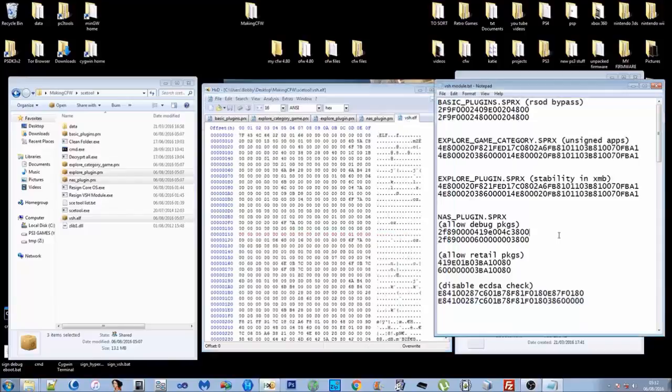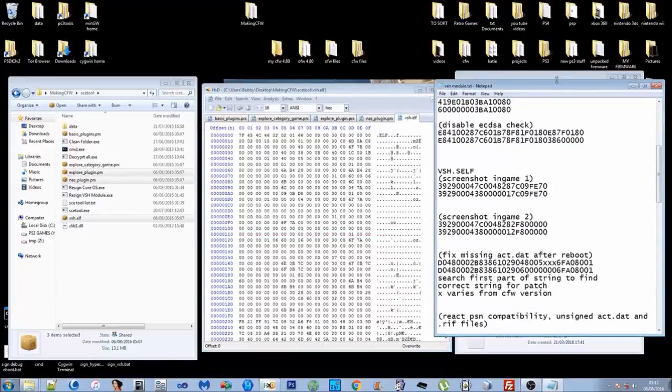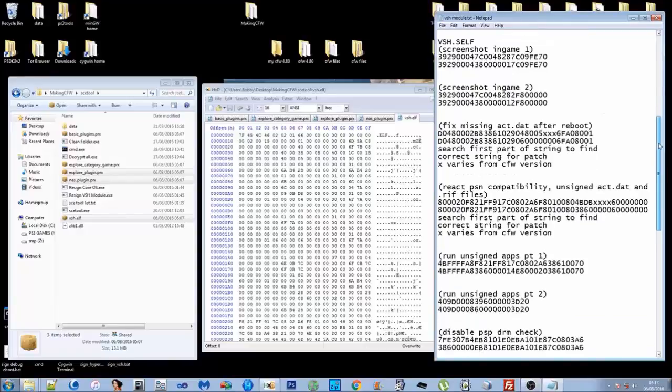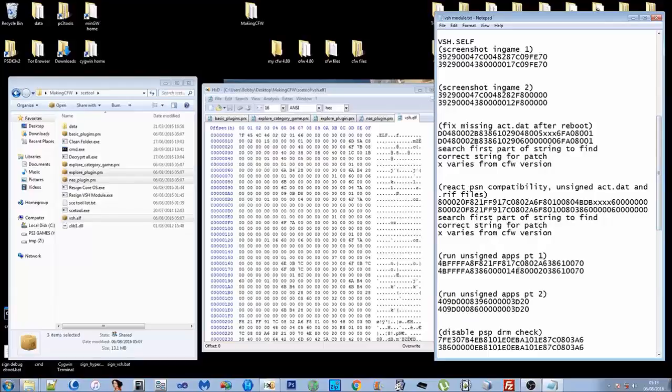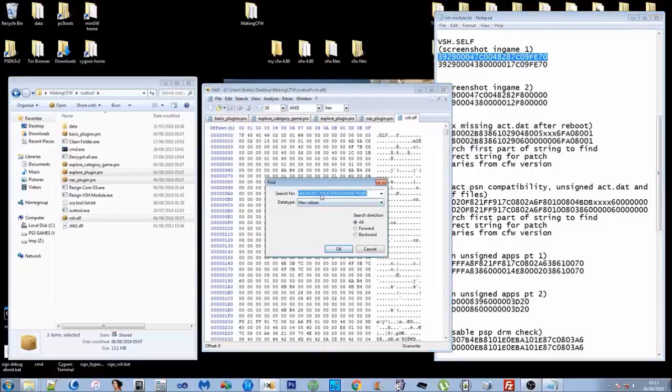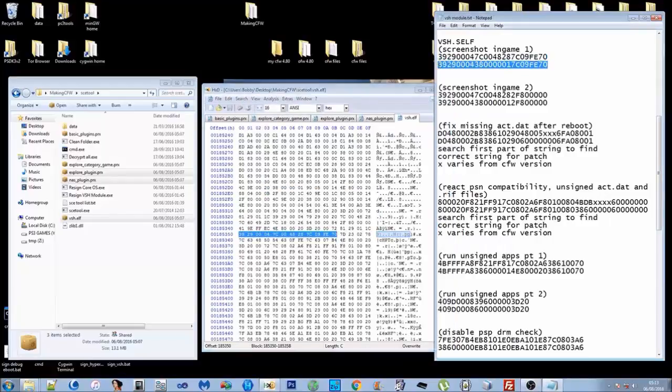The VSH is slightly different. The vsh.self has two patches for React PSN, and these patches — specifically the search combination — change over time. You always replace with the same bytes, but these three X's and these four X's change every firmware version. I'll show you how to handle that. First let's go through the VSH and put the other patches in — search for the pattern and replace with the patch.